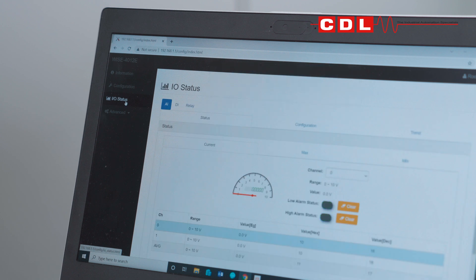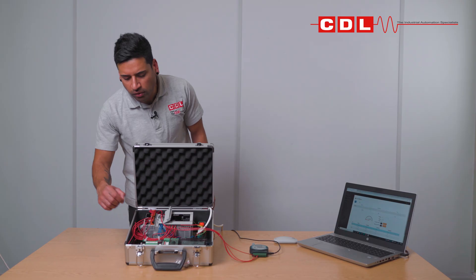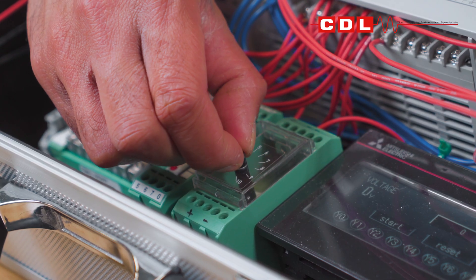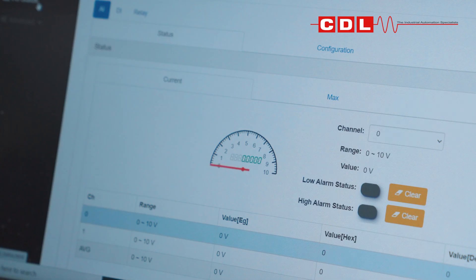When you click on the IO status page, you can see the dial showing 0 to 10, which replicates the 0 to 10 volts generated from the PLC. As I move the dial up and down, you can see it also varies between 0 to 10 volts.